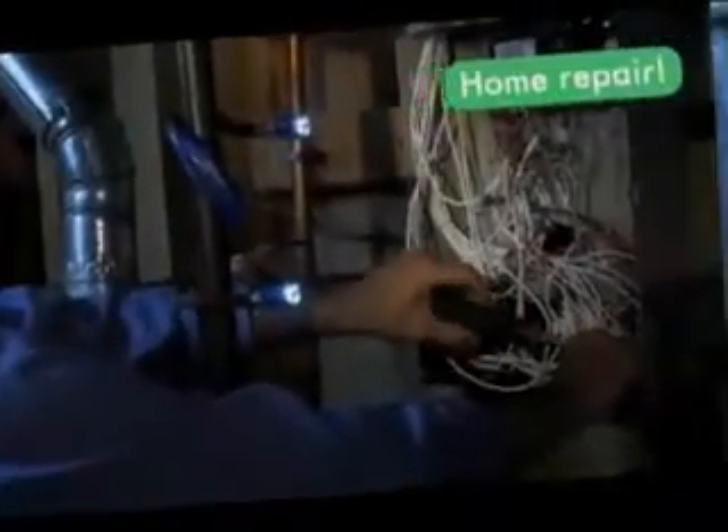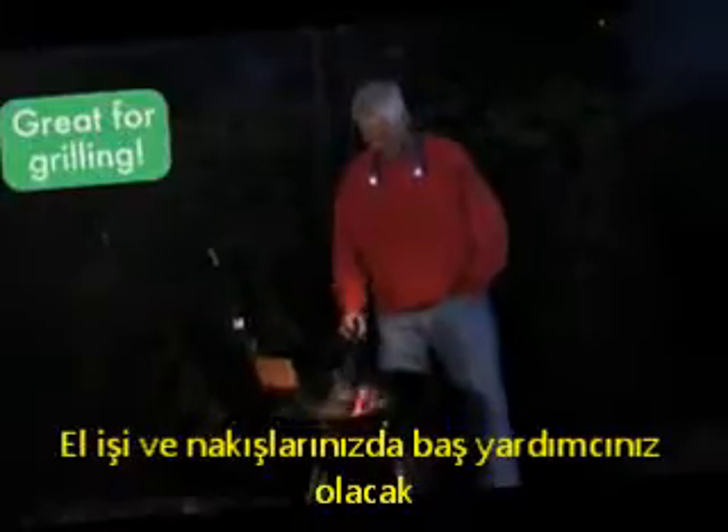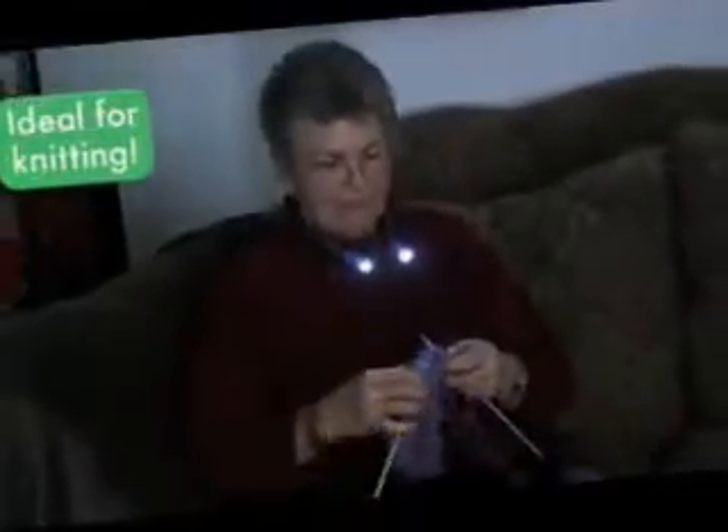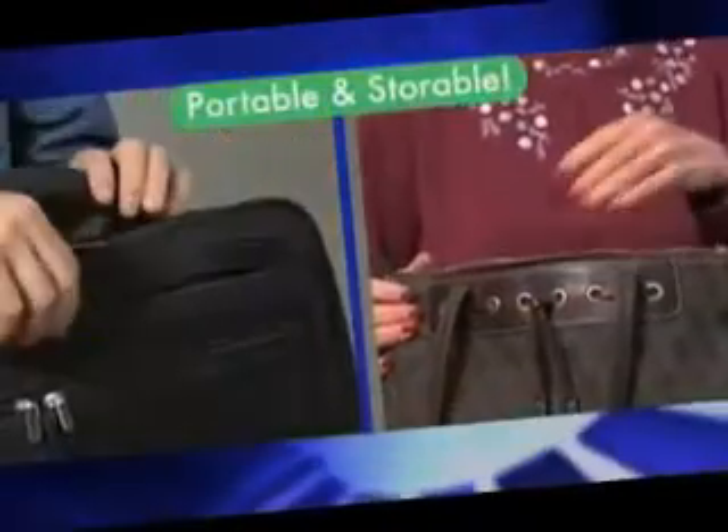Wear Hug Light to keep hands-free on early morning walks, or wrap it to keep hands-free for home repairs. Hang it in the garage or workshop, stand it up for arts and crafts, or wear it as a grill light at night. Hug Light is ideal for knitting and it's great for late night study sessions. It's compact, portable and storable.